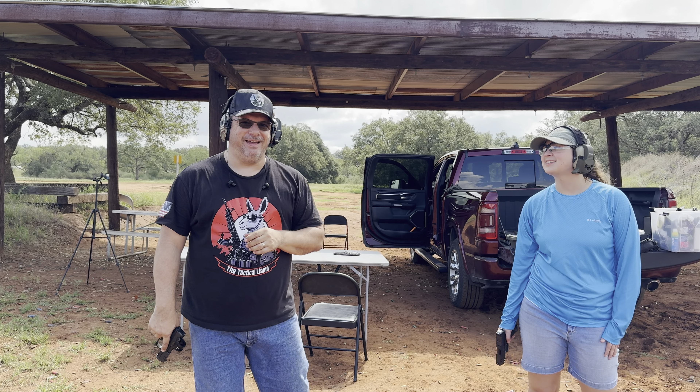We're going to go ahead and finish these magazines and then wrap up. Ready? Here we go. The Walther PDP-F — it's a great pistol, it really is.